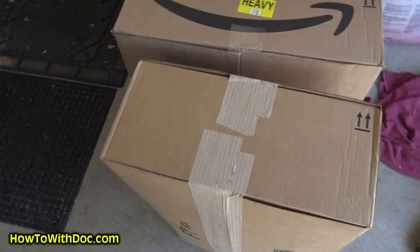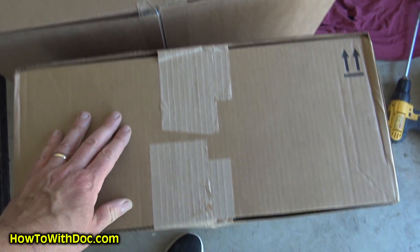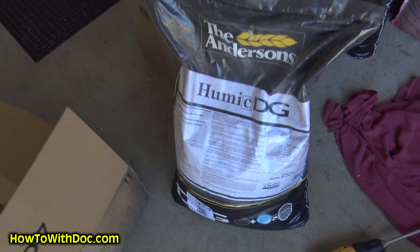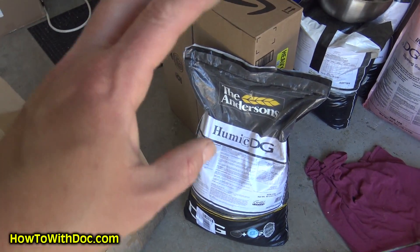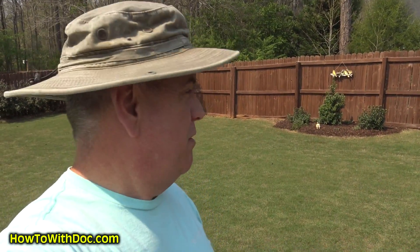The UPS guy only brought a little tiny box, but the mail lady pulled up and she had my two big bags of humic. There's the 40-pound bag and I'm putting the whole 40 pounds on my backyard — my back yard is just over 10,000 square feet. All my humic is out. The front is done. The back is done. Sprayed Super Juice all over the lawn. Looking pretty good back here.